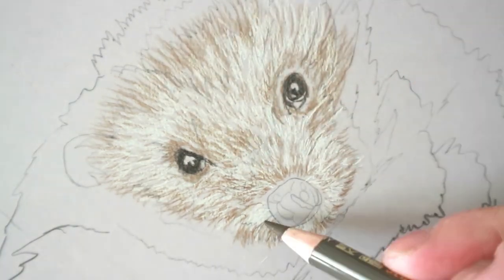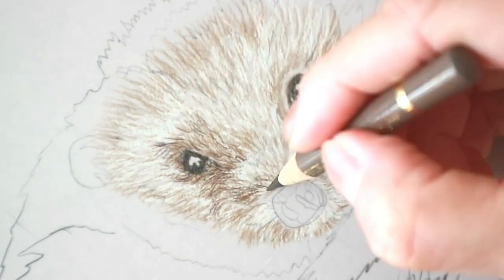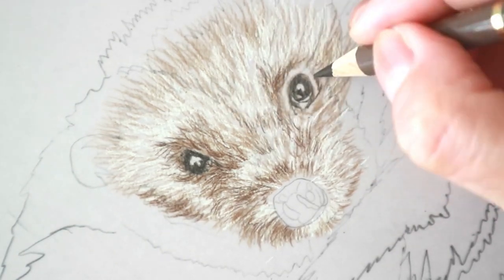The great thing about drafting film is that you don't need as many layers as you would normally do on any other surface or smooth paper. You can get a really good texture without putting that many layers down.